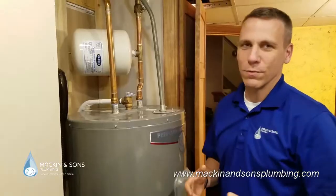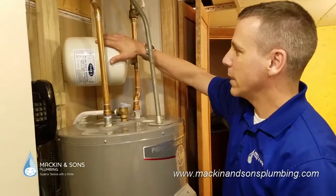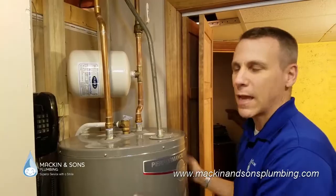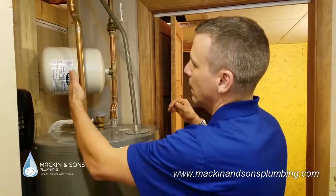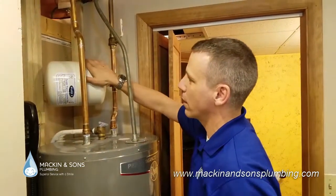Today I just want to show you something that's a real common occurrence that we see. This part of the water heating system is the expansion tank. Essentially, when the hot water heats up in the tank, it needs some place to expand. By having this expansion tank, that provides that space for the water to expand. Now, this expansion tank is half air on this half, and this half is water.